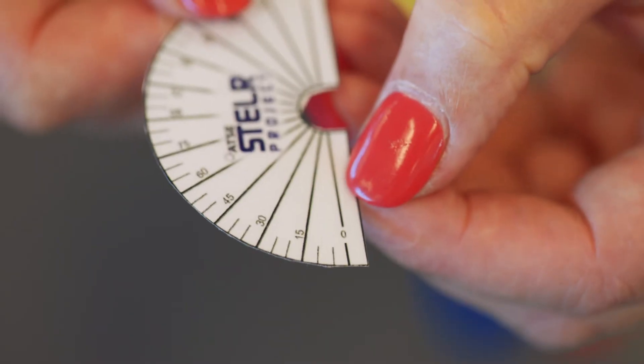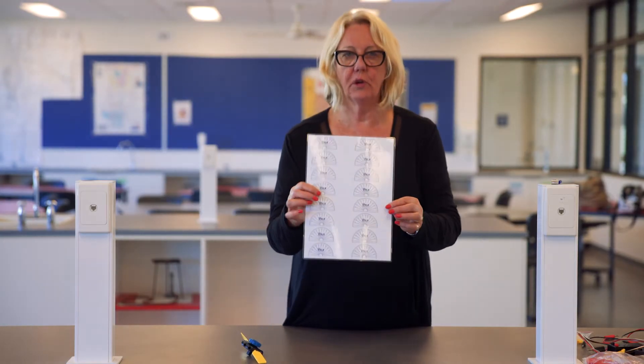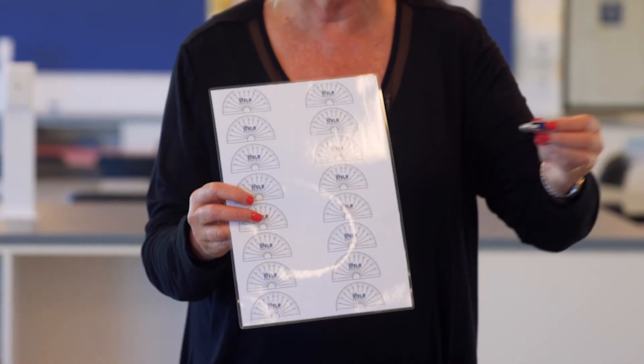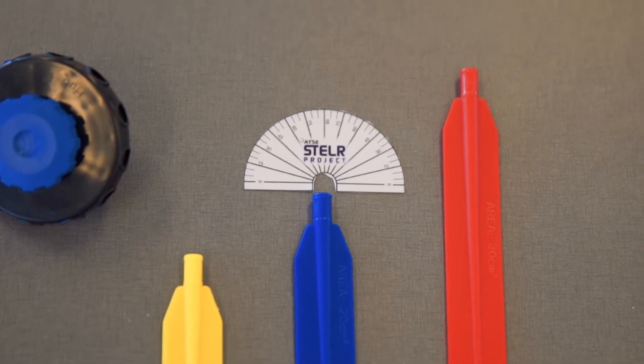If you want to measure the blade angle a little bit more accurately, you can use the stellar protractor. There's a file that you can print out available online or on the stellar USB, and then once it's laminated you can cut out each protractor individually.